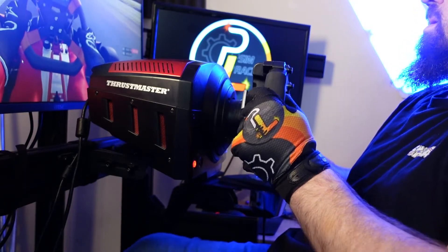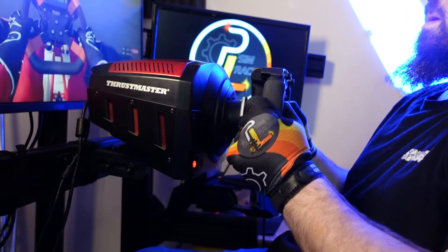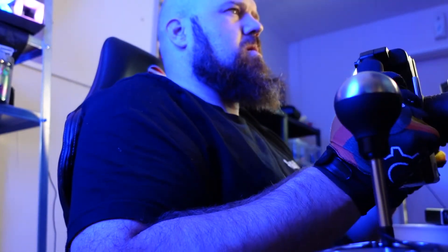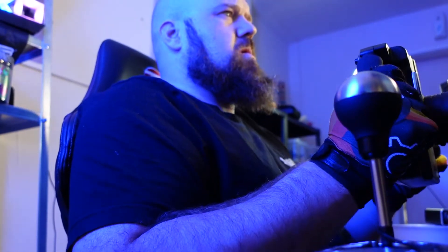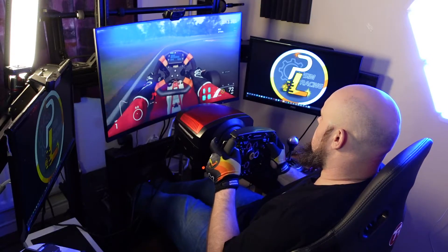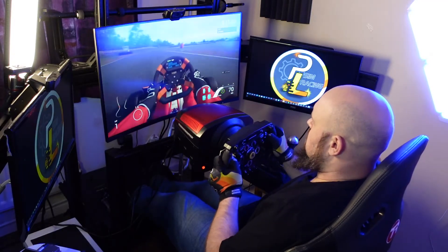Now, what I've noticed is since I've moved to the formula rim that I'm using, I'm getting a little bit of wrist ache and sometimes after prolonged use, a little bit of numbness in my fingers. I think that's just because of the hunched up style. But I do race a lot more than most people — doing three full Grand Prix a day is quite a lot for anyone.